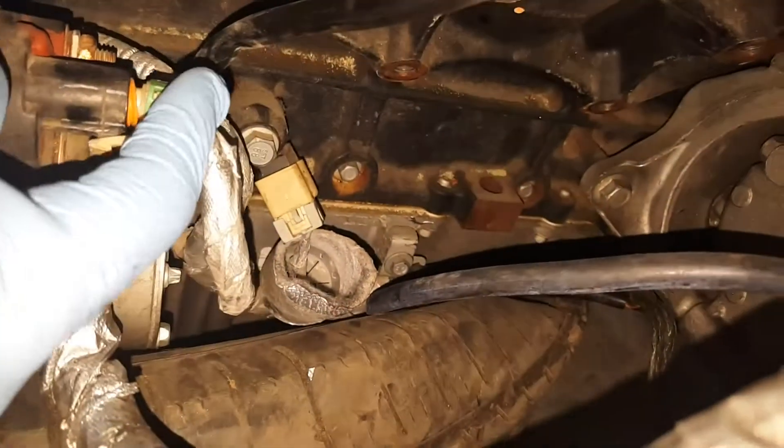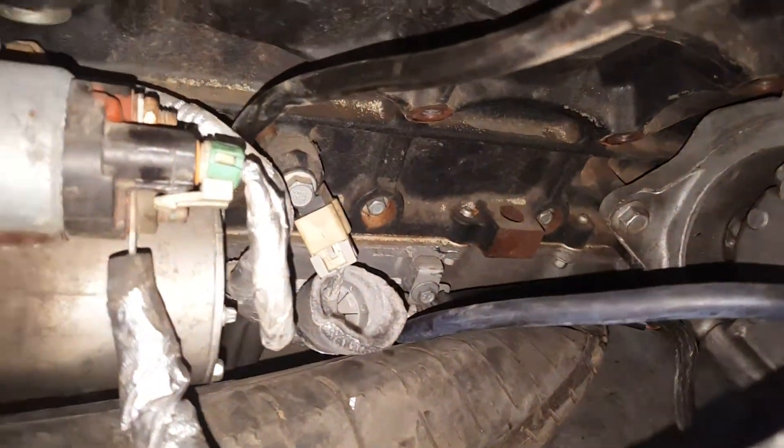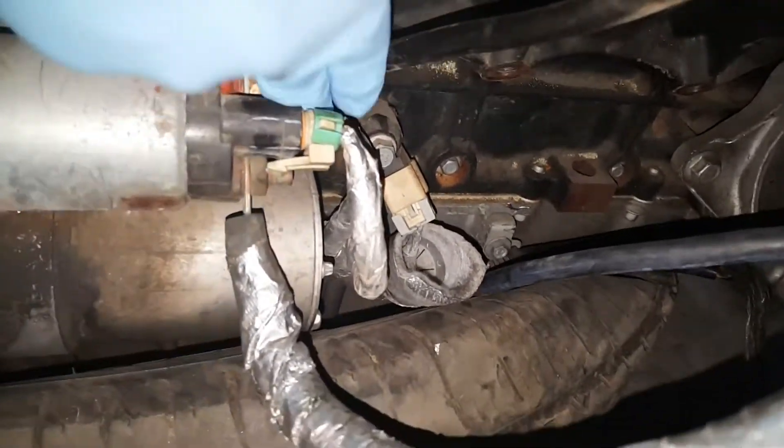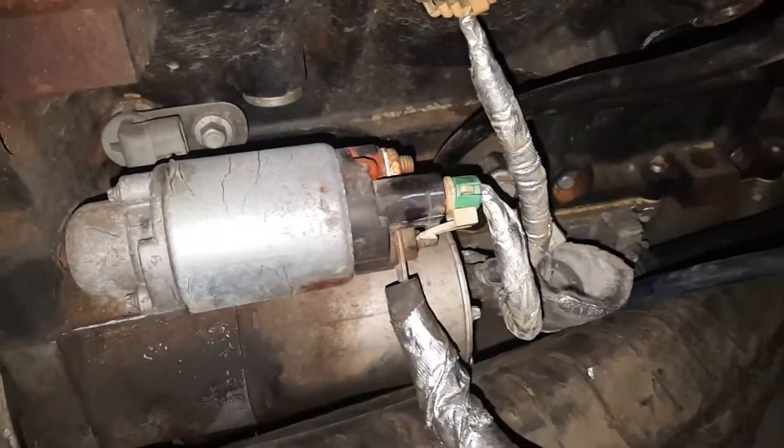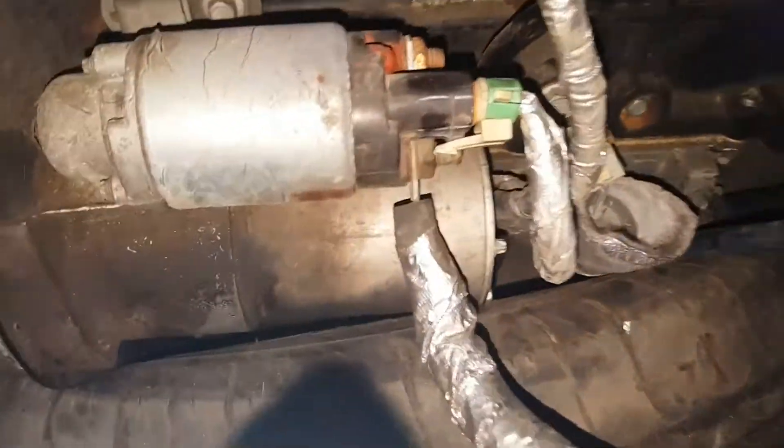I'm gonna come back here and get a picture of the starter area. I see everybody taking off the starter so I'm gonna go ahead and take it off. Then I'll take off that plug - that could be the cam shaft position sensor. After that I should be able to take it straight off.